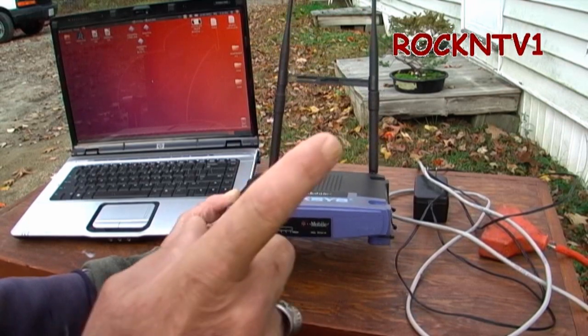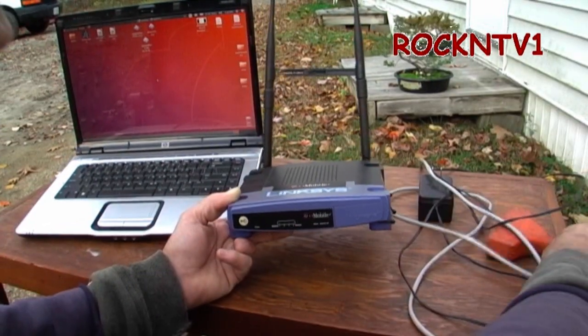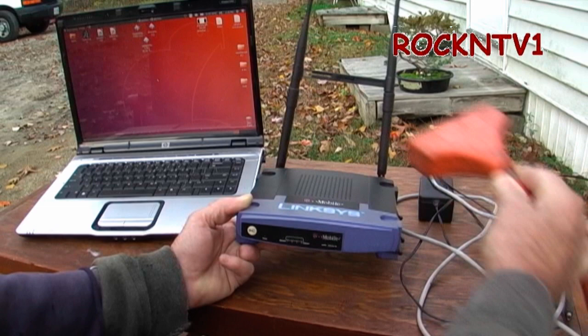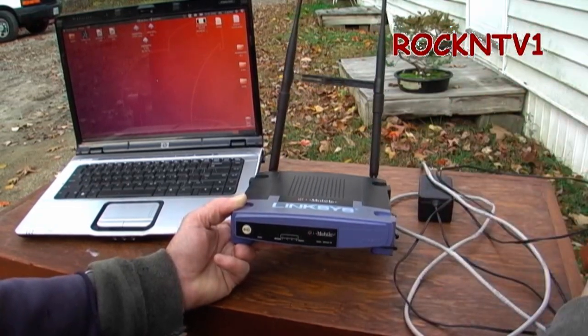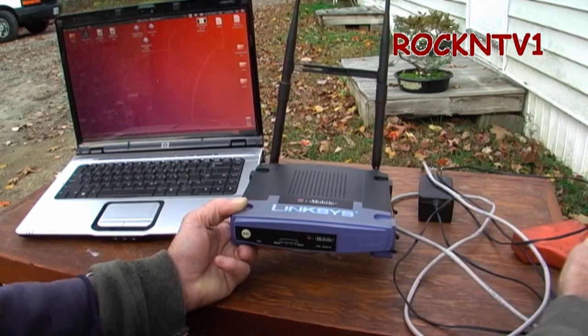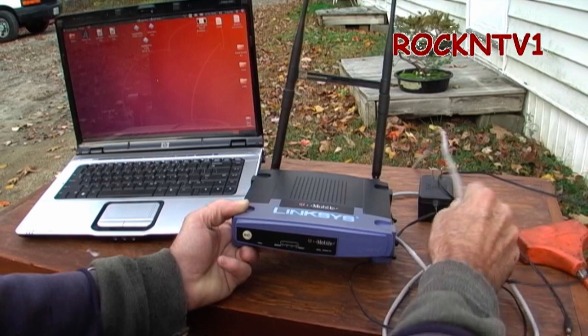I'm here to show you that I can still watch HD video on YouTube from this router while it's repeating from the router in the house. All I have out here is my 100-foot construction cable that's seen better days, and a power cord and a LAN cord.